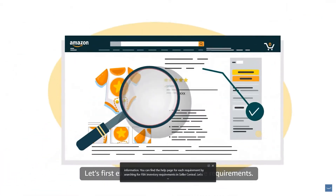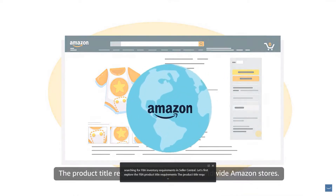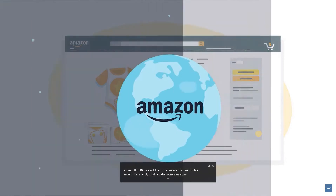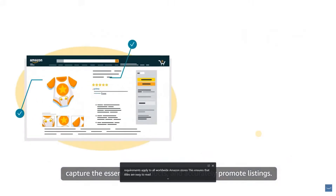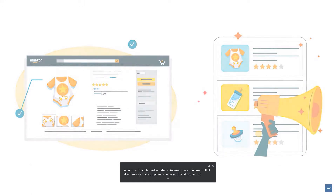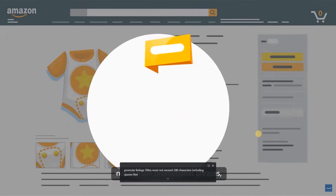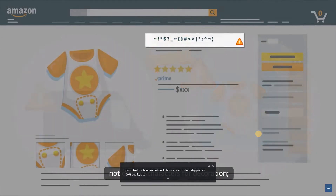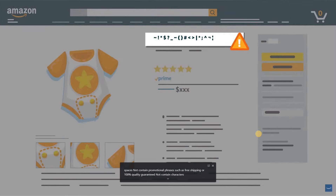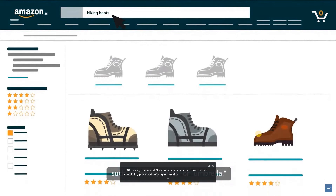Let's first explore the FBA product title requirements, which apply to all worldwide Amazon stores to ensure that titles are easy to read, capture the essence of products, and accurately promote listings. Titles must not exceed 200 characters including spaces, not contain promotional phrases such as 'free shipping' or '100% quality guaranteed,' not contain characters for decoration, and must contain key product identifying information such as 'hiking boots' or 'umbrella.' Failure to comply may cause a product to be suppressed from Amazon search results.